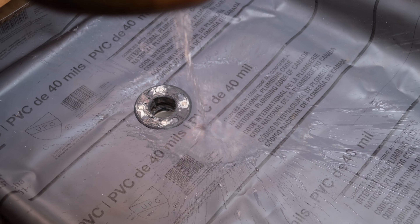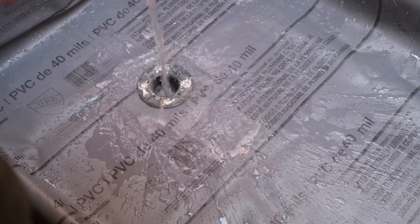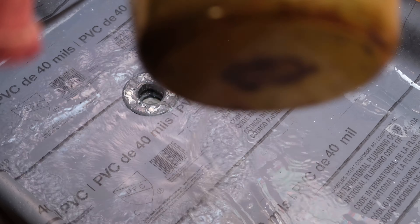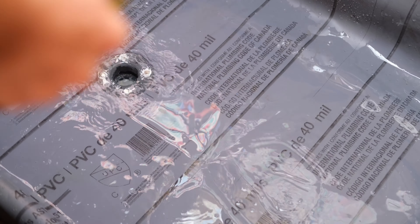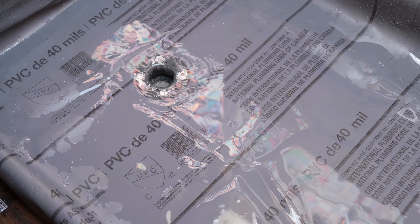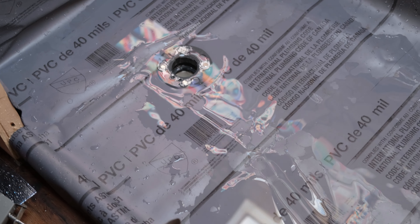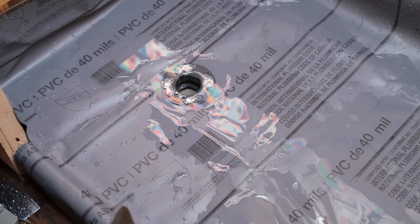We've got a pot of water — we're going to test the drain out. That's pretty good, I'll take it. It's going to be a shower — I told you it's a shower!